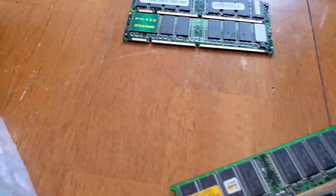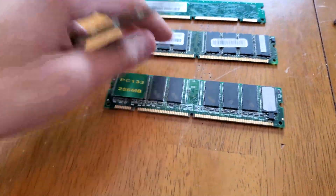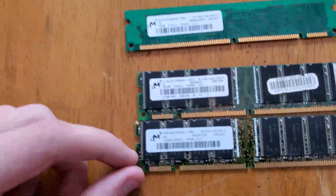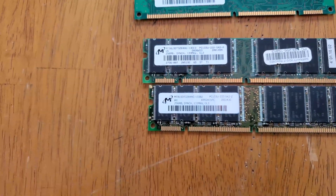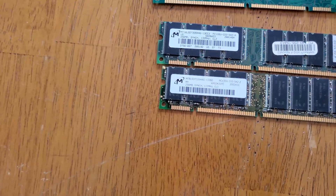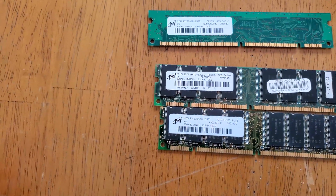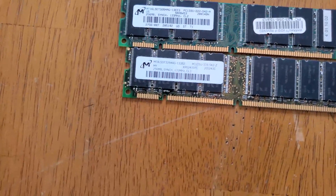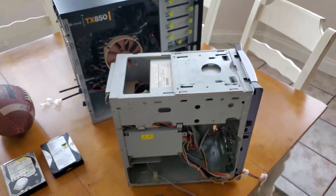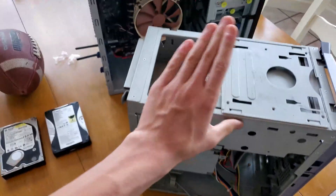I found a good amount of 256 megabyte sticks in my RAM bag. I thought one looked nice but I found a basically exact copy of the stick my dad upgraded it with — 256 megabytes, 133 megahertz, CL3. The original stick was also CL3, and they're both Micron, so looks like I've got my RAM. I really wish this was the motherboard version that supports three sticks.